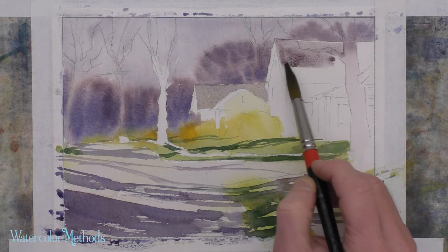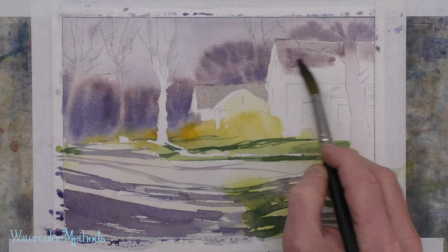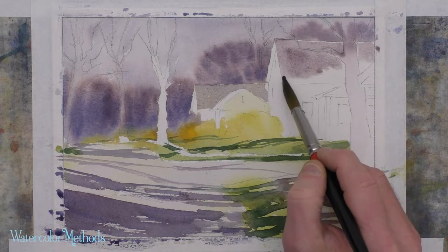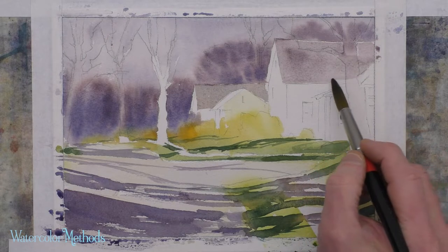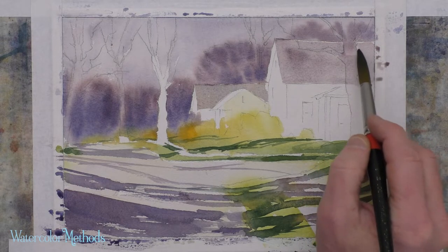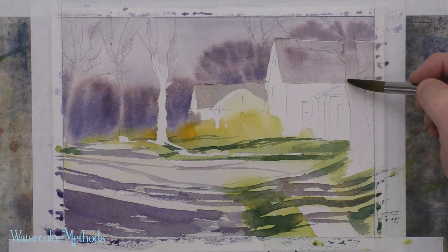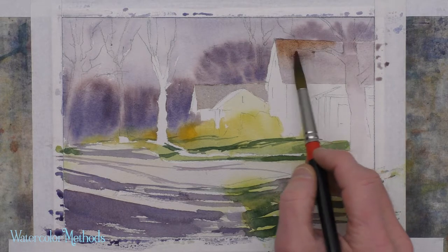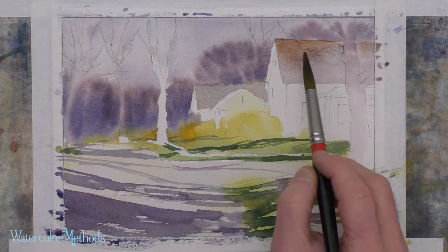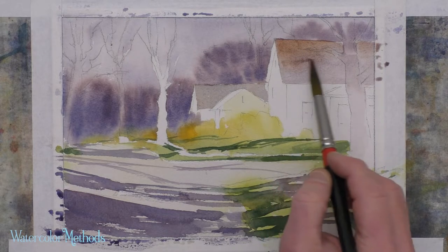Notice how similar that color is to the colors around it, especially in the background — I want to change that and have a little bit of contrast. I'm going to paint through this tree. Remember that when you paint through something like this, you probably don't want a hard edge to show. Since watercolor is transparent, make sure that's not a hard edge running through the tree itself. That gives me a little separation from the background and from those trees back there in the distance behind the house.